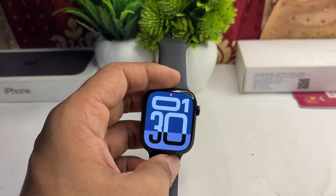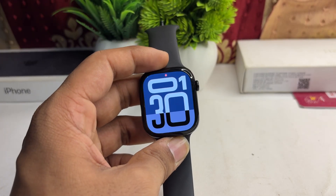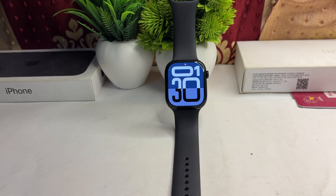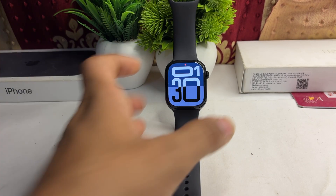Hi everyone. If you are facing an issue where your all-new Apple Watch Series 10 is not bright enough, here is how you can simply fix it. First, check the brightness level.